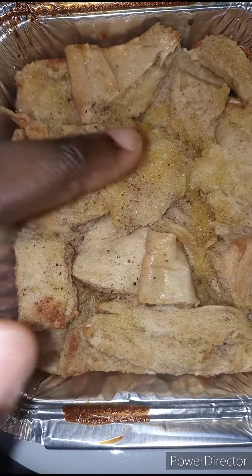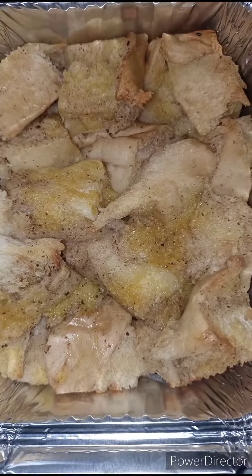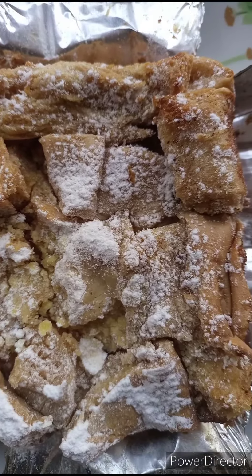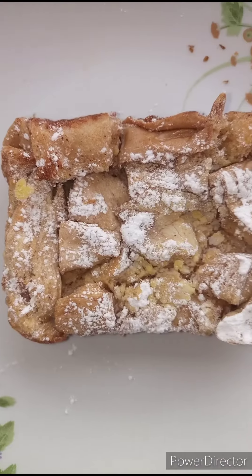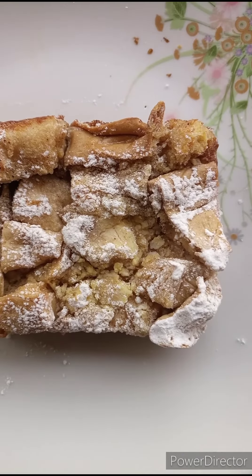After 40 minutes, my delicious bread pudding is ready — doesn't this look amazing? It's delicious enough like this, but I'm just going to drizzle on some powdered sugar. Thank you guys so much for watching, I hope you enjoyed the video. I love you, see you in the next video, bye!